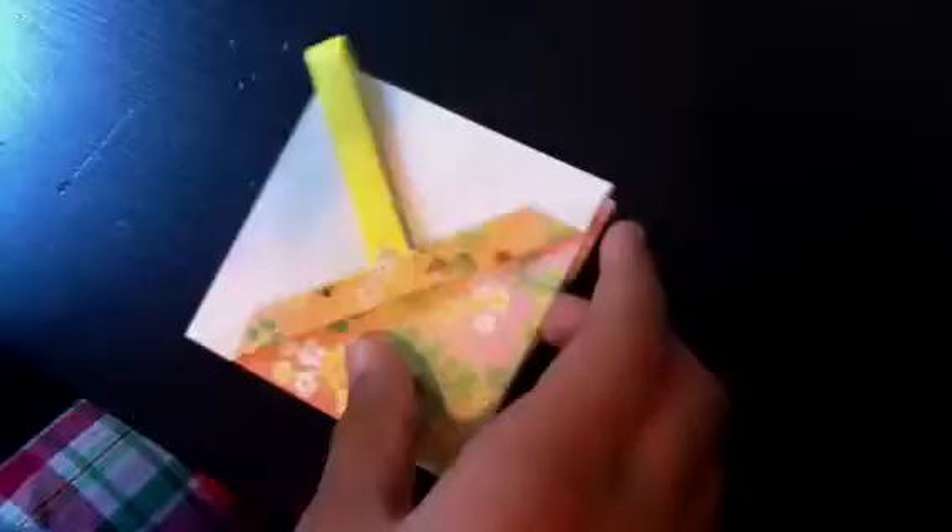Now we have this. We want to fold these to the center, as you can see in the finished model. Take each side and fold it into the center — do the same thing for all four sides. You can also make this without the handle if you want to.